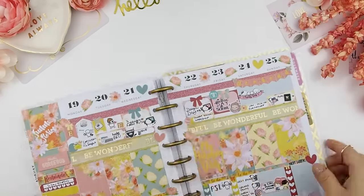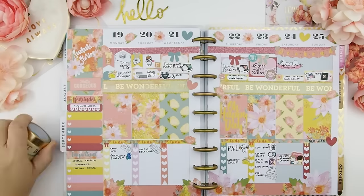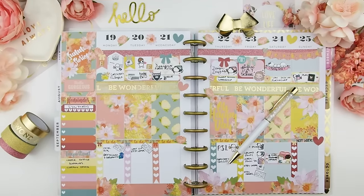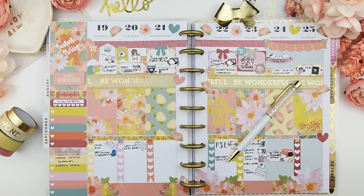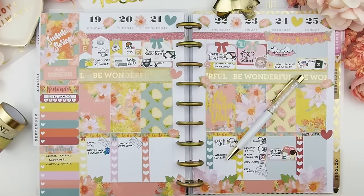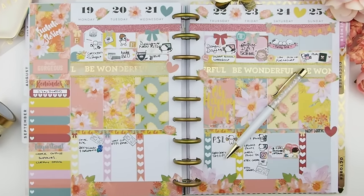And there we go — this week is done! I hope you guys enjoyed this plan-with-me video. As you can see, I'm just tidying up and taking pictures for my Instagram. Thank you guys for watching, and if you liked this video please give it a thumbs up. Those of you who just joined and enjoyed this video, please don't forget to subscribe since I do try to post videos every Friday. Thank you again and have a happy weekend and happy planning — bye bye!